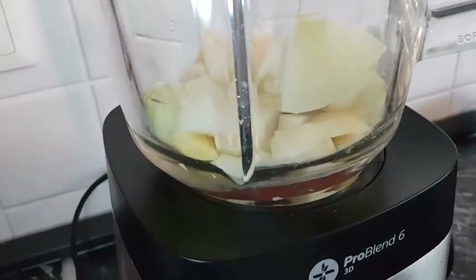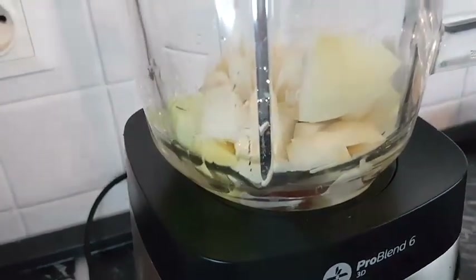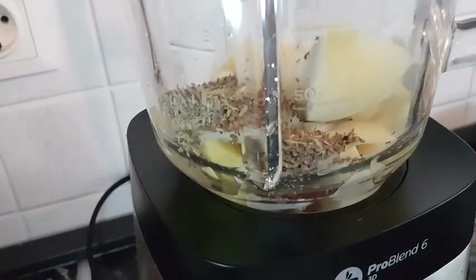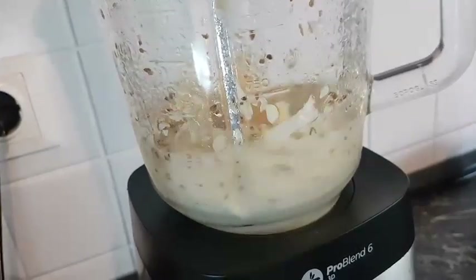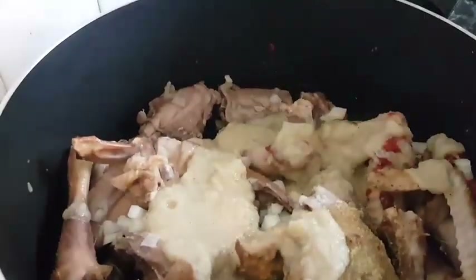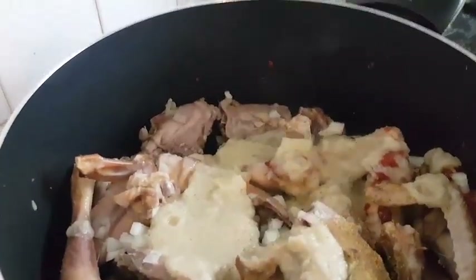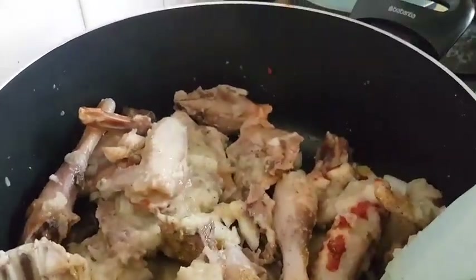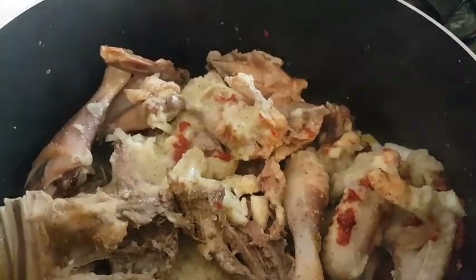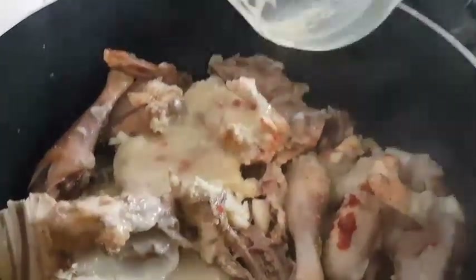To the onions I'll add some water, my anise seed and rosemary, and then blend. I'll add my blended ingredients to the chicken, rinsing the blender with a little bit of water to get everything out.